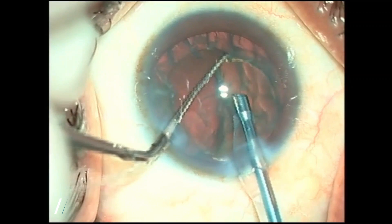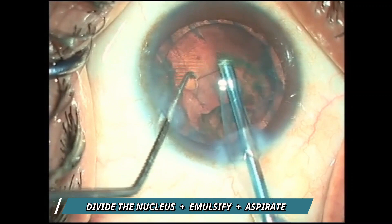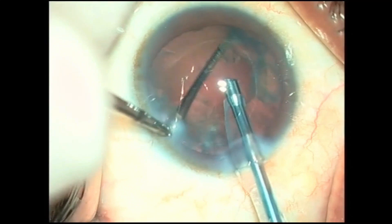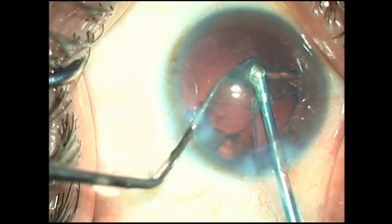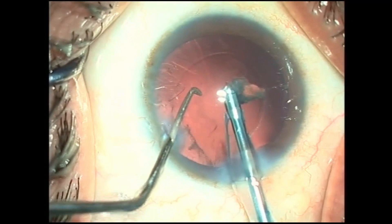Using the chopper, the other half is taken out, divided further, emulsified, and aspirated. We then remove the epinuclear plate with suction — just flip it and with suction and intermittent phaco bursts it is aspirated. The surgery is thus complete entirely within the central safe zone, without ever venturing into the peripheral unsafe zone.